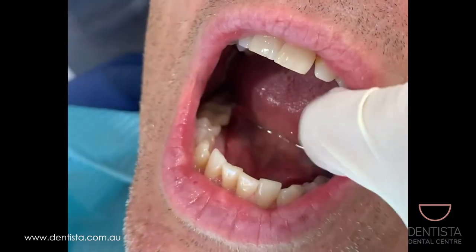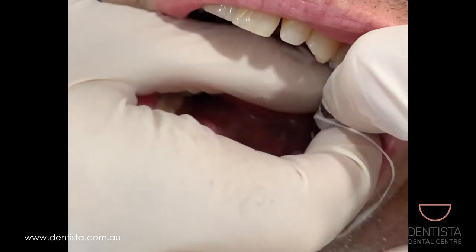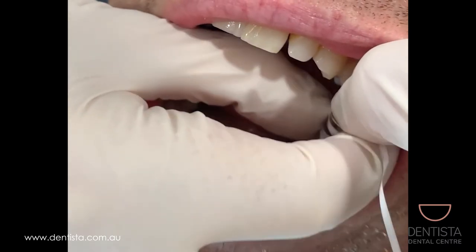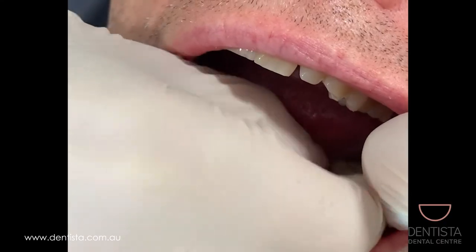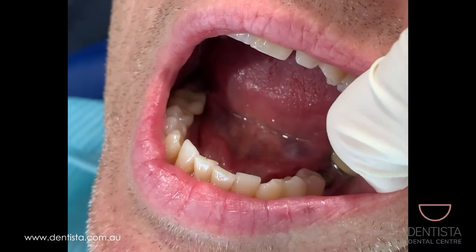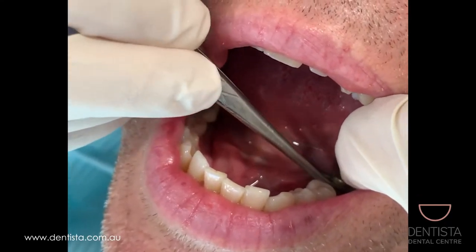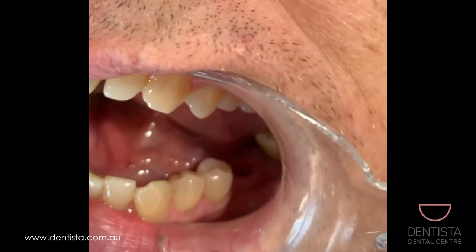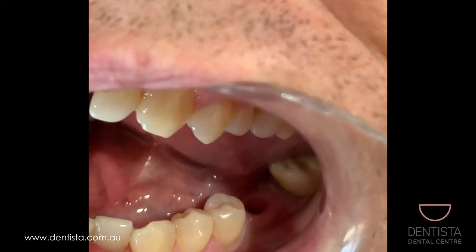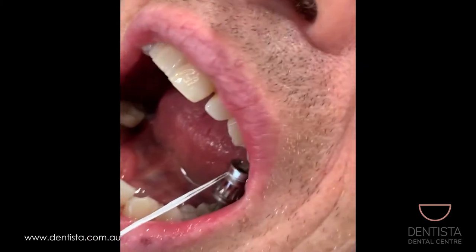So the first thing we have to do is take off the healing abutment — the little protective cap that screws into the implant so that the gum can heal around it. It's titanium, and different colors correspond to the different sizes of the implant. You can see that this one here is gold and there is a really nice healthy looking gum with a good thick band of attached gum.